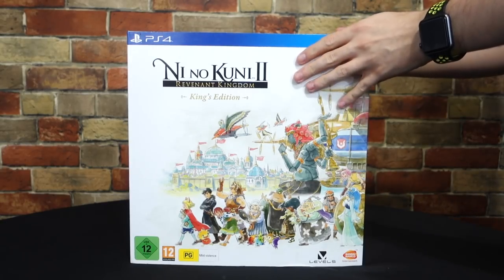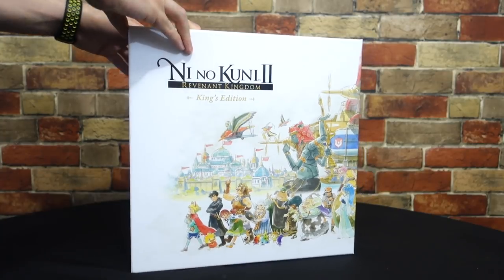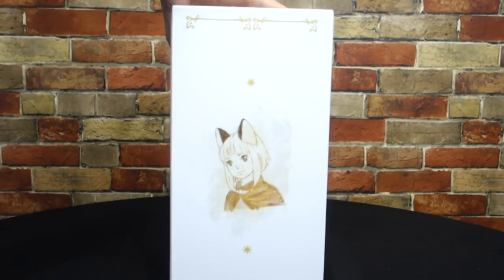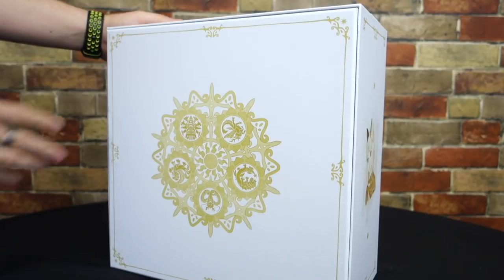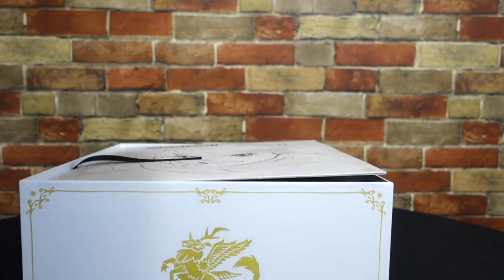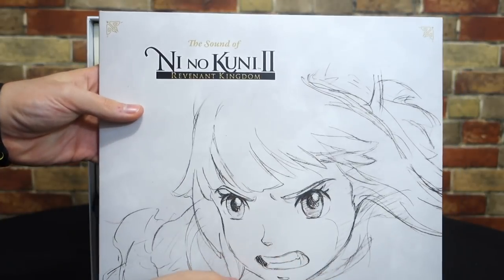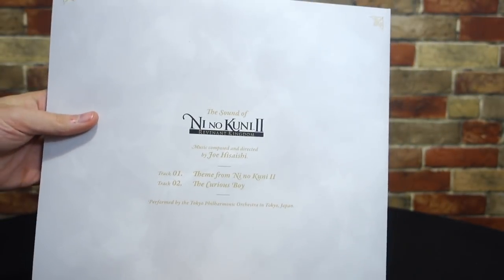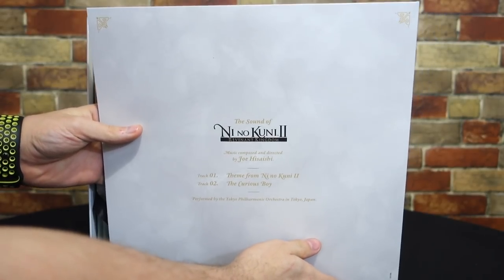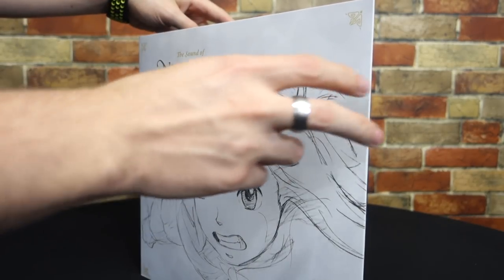Moving on to the King's Edition — right away I was much more impressed with the overall build quality of the box; it just had a nicer feel to it. Alongside the right side of the box you can see a nice little picture of Evan, and on the backside you can see more art from some of the monsters in the game. As we remove the lid, the first thing you'll see is the soundtrack of Ni No Kuni 2 on vinyl. This is such a cool addition — this is something I wish way more collector's editions did, because honestly, how many times do you ever actually put in that soundtrack CD and listen to it? More often than not it just sits in the game case, never to be touched.